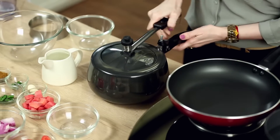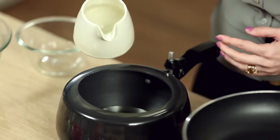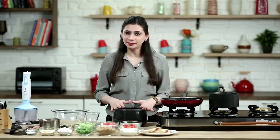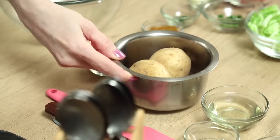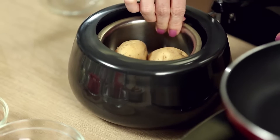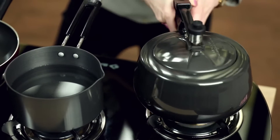We need to start with boiling some potatoes, for which I'm going to use this lovely pressure cooker. I'm going to place a ring and pour some water to the level of the ring. Since I don't want to boil the potatoes directly in the pressure cooker — because they tend to get a little sticky — I'm going to place them in a steel pot. I have 2 potatoes here. Now let's cover it and pressure cook them for 3 whistles.